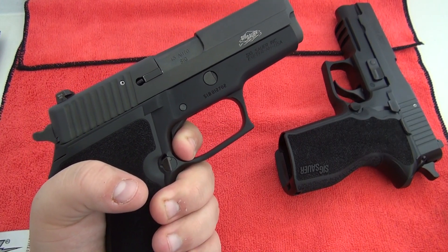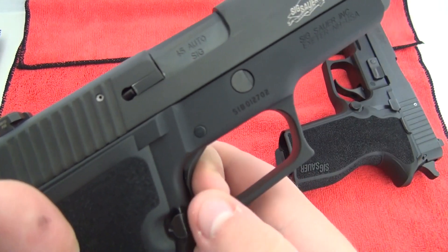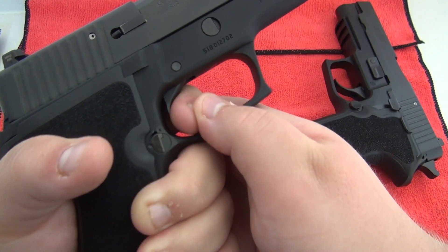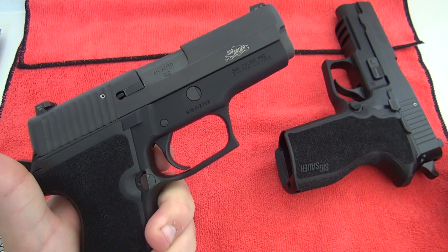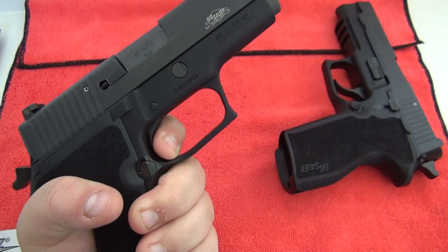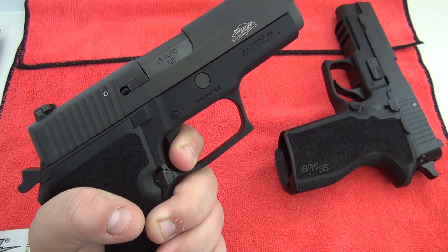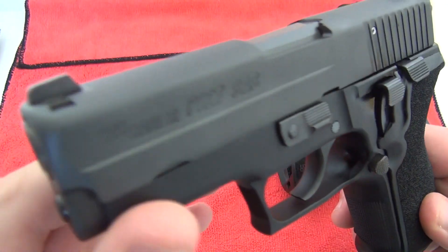The single action has no creep — it just breaks like glass. Here's the short reach trigger and you just pull. No creep at all after that reset. Again, you just pull — it's awesome. The reset all the way out is about right there. Some people don't use the reset but some people do. If there is any creep in this trigger on the single action, it's just the slightest bit — but I think there is no creep at all.